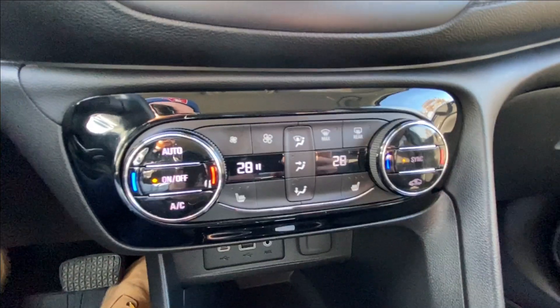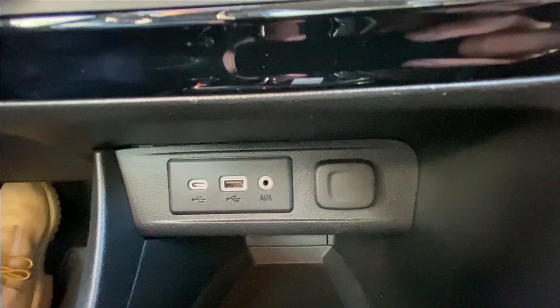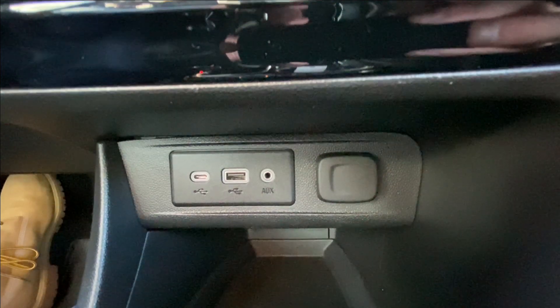Push-to-start ignition, dual-zone climate control, USB-C, USB, and auxiliary ports, as well as a single cigarette lighter charger.